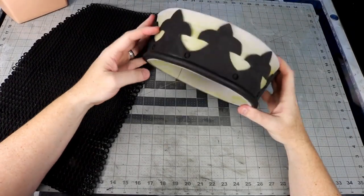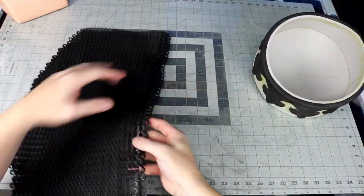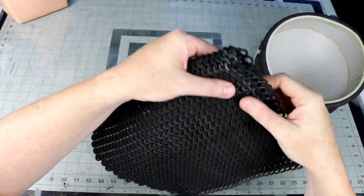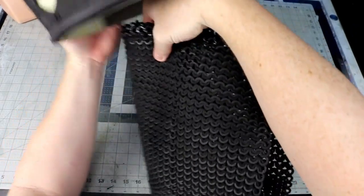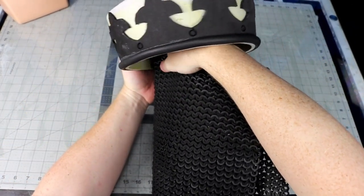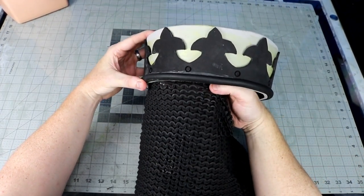I realized that the actual crown would have been separate from the chainmail coif, but I didn't want to try and make the curved top to fit inside of the crown, so I just stuck it on the edges with some contact cement. I fold the mail in half and then start in the middle on the backside to position it how I want to.